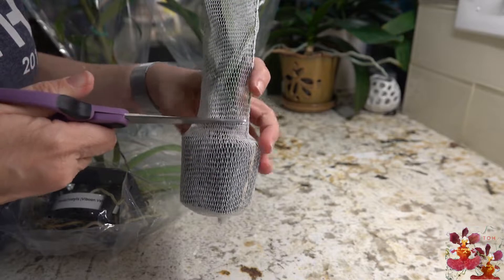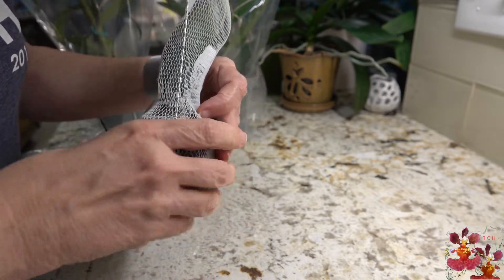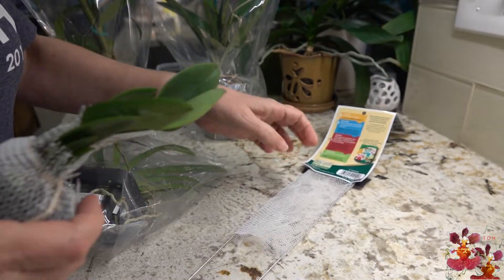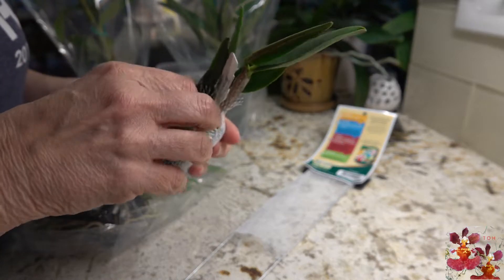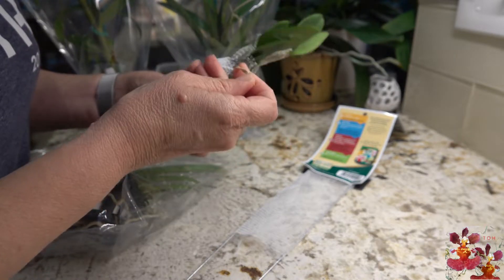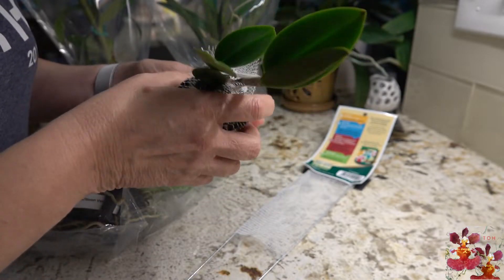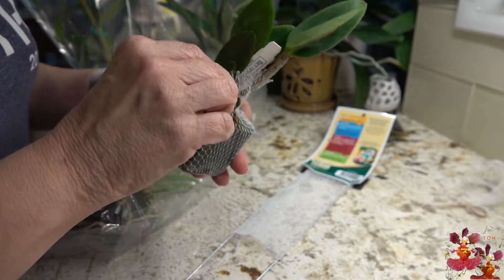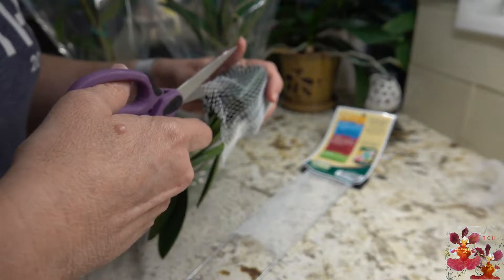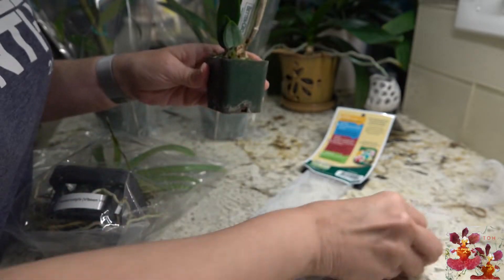All of the outside orchids are getting a good watering this afternoon. The thing I always have to watch out for is that it doesn't stay wet and get cool at the same time. I cut the rubber band. I'm not a fanatic about buying orchids with tags, but it is nice that these Better Grow orchids actually do have tags because it will allow you to research them and better understand how to care for them.